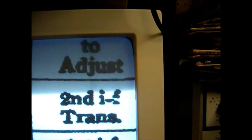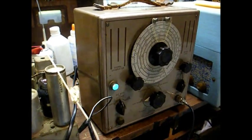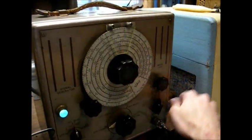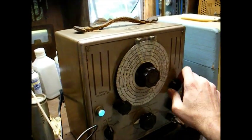Step number one: connect our generator to the 6D6 IF grid cap through a 0.001 microfarad capacitor, set to 460 KC. The tuning dial should be set somewhere between 550 and 750 KC where there's no signal, and adjust the second IF transformer L10 and L11 for maximum output. When doing any kind of radio alignment, you want to keep your signal generator output as low as possible to get a usable reading — you don't want too much signal because that will cause the AVC circuit to kick in and give you inaccurate readings.